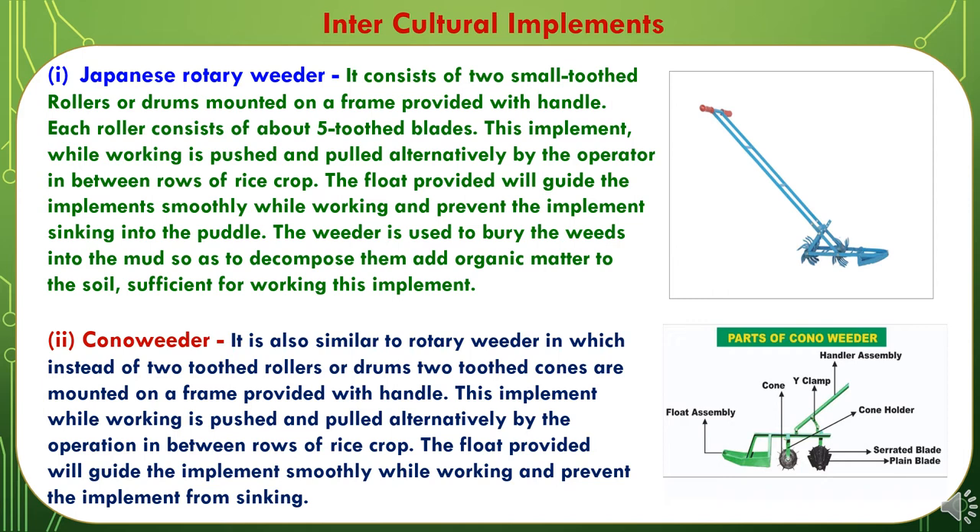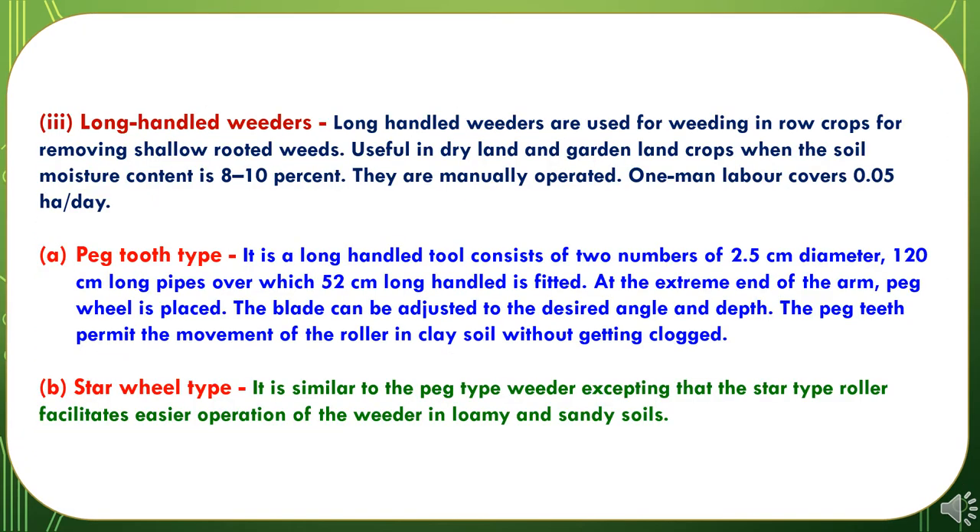The second inter-culture implement is the cone weeder. It is similar to the rotary weeder except that instead of two toothed rollers or drums, two toothed cones are mounted on a frame provided with a handle. This implement is pushed and pulled alternatively by the operator in between rows of rice crop. The float provided will guide the implement smoothly while working and prevent it from sinking. The third inter-culture implement is the long handled weeder. Long handled weeders are used for weeding in row crops for removing shallow-rooted weeds. They are useful in dryland and garden land crops when the soil moisture content is 8 to 10%, and they are manually operated.